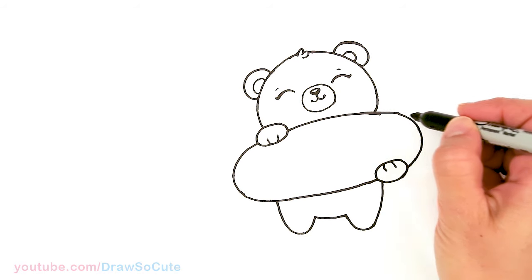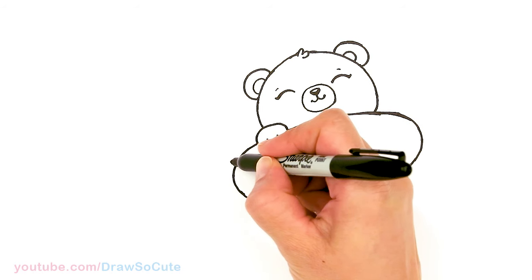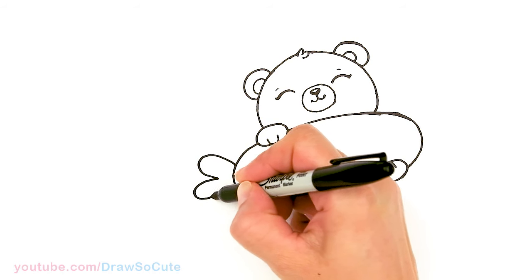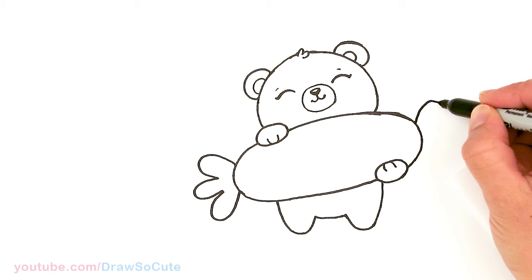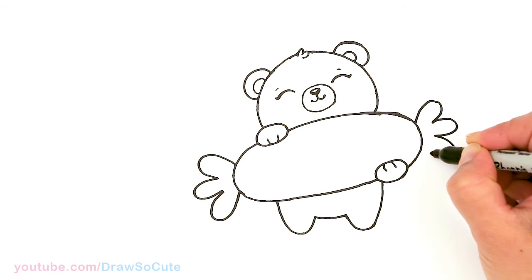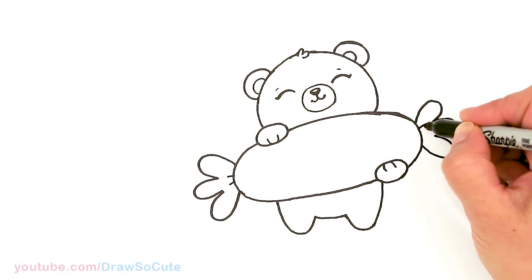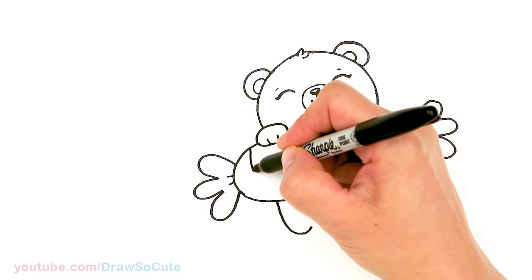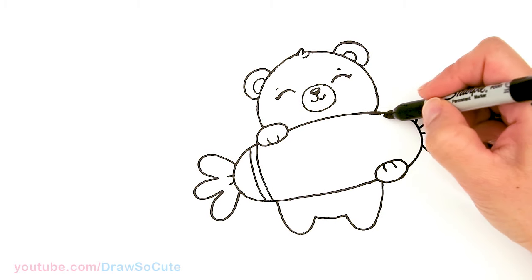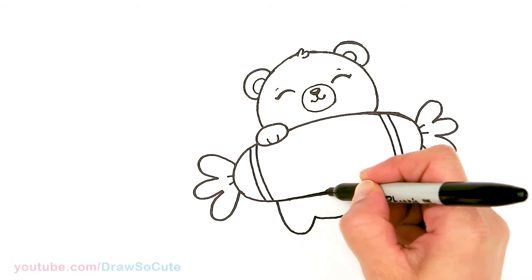Now let's make this look like candy. We're going to draw the wrapper where it's twisted together — simplifying it by just making three curves that come in. Same thing on the other side: one, two, and three. For some details, I'm going to come right here and add some decorations — just two curves right there. This also helps give our candy some volume. Then let's straighten this out a little bit.